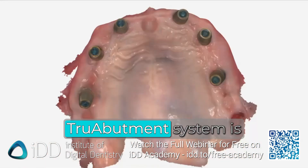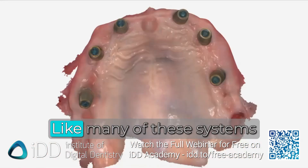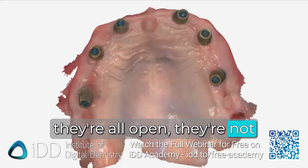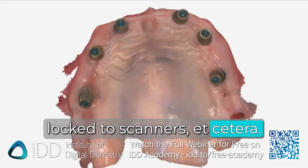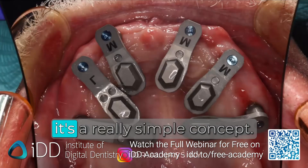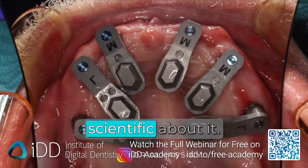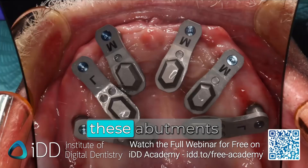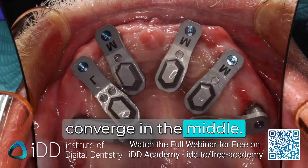The beauty of the True Abutment system is that it's an open system — like many systems on the market now, they're all open, not locked to scanners. And the whole idea of this is a really simple concept. There's nothing super scientific about it. You don't need to stress out. You just have to make these abutments converge in the middle.